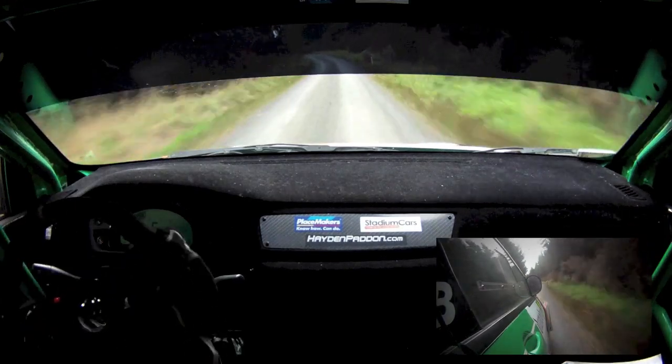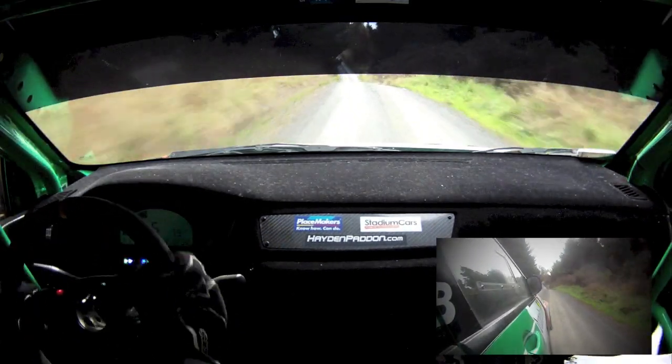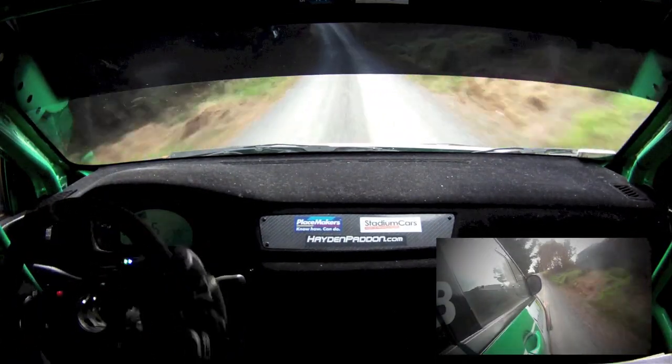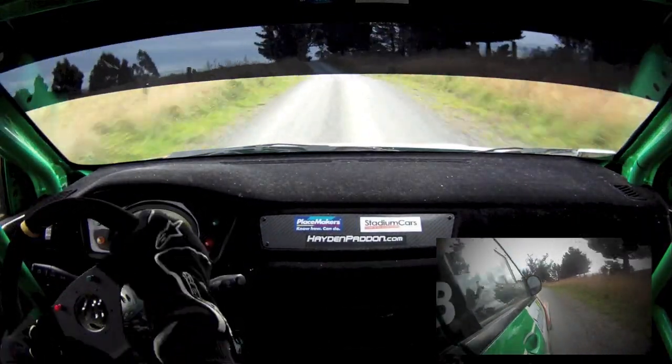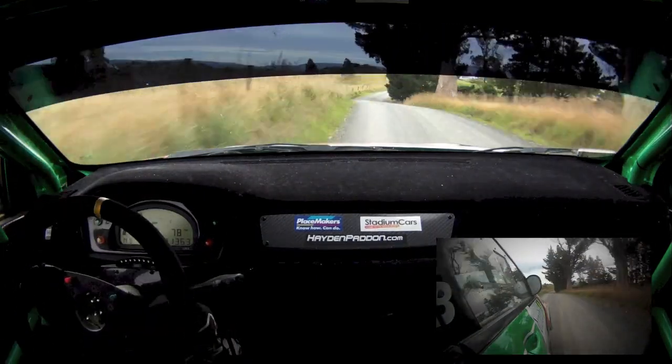Flat left crest, jump 50, crest, in the long, flat 8 left tightens short, tightens short on crest, flip, max 7 right plus, 250.